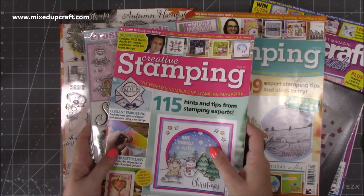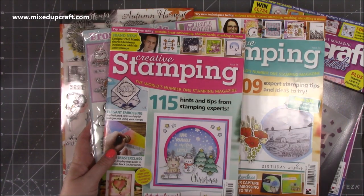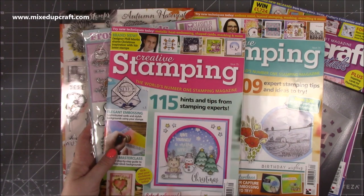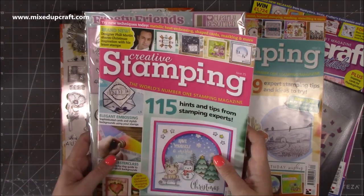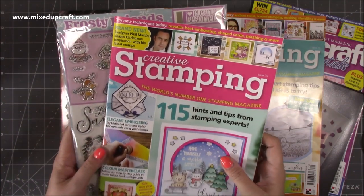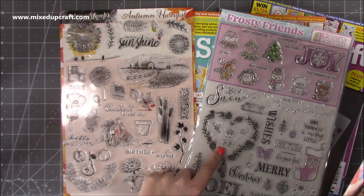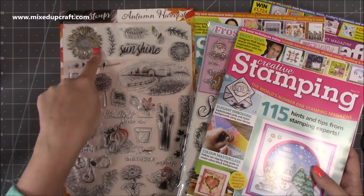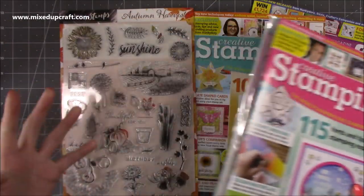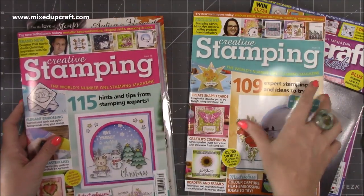I used to subscribe but it got a bit out of control because I just had so many stamps and they don't repeat themselves. You know there's always going to be Christmas and spring issues, and spring ones tend to be a little bit generic — you always get the rabbit and daffodils — so you don't always need multiples of that. I stopped subscribing to pick and choose, but if you're starting off and want something coming through your door, it's a lovely magazine. They do a really nice variety and collaborate with brands you love like For the Love of Stamps and Clearly Besotted.